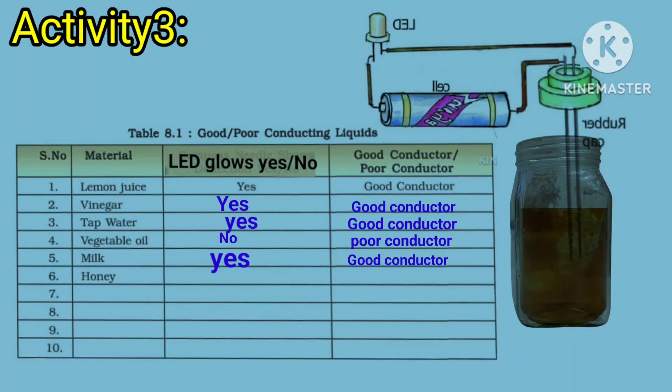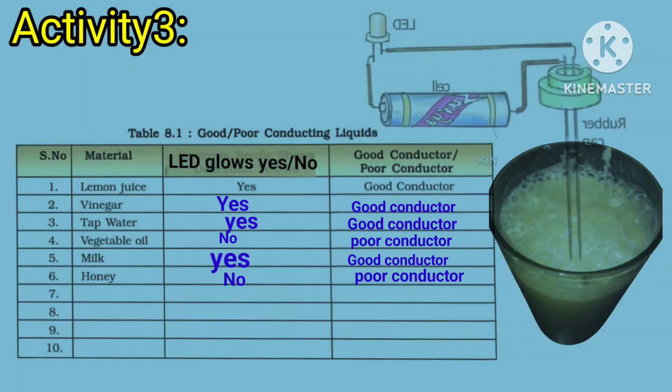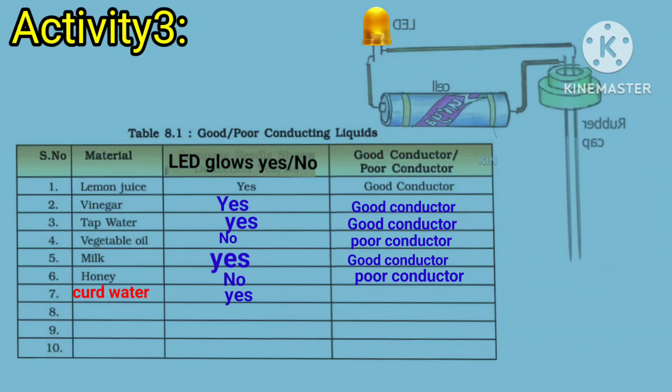Dip the free ends of the tester in honey. Does the bulb glow? No, sir. Dip the free ends of the tester in curd and water. Does the bulb glow? Yes, sir.